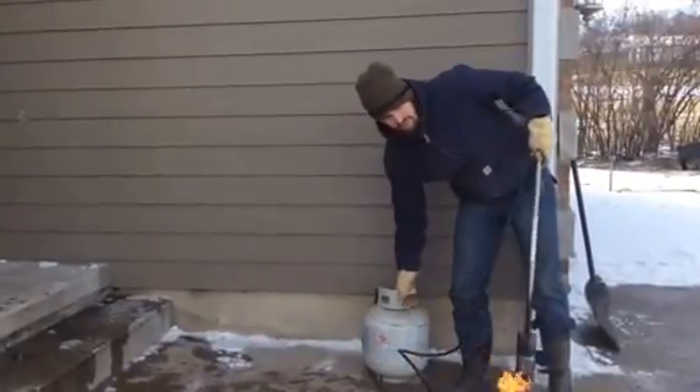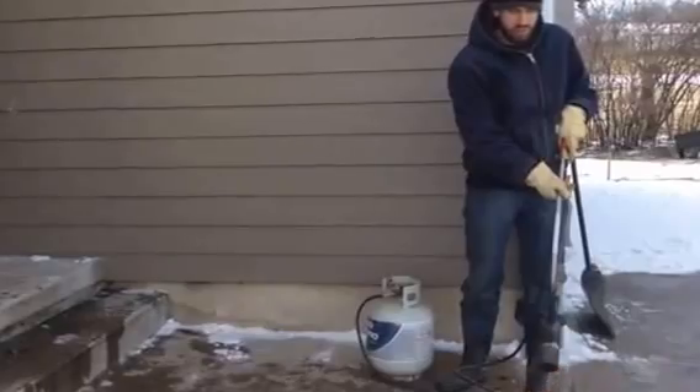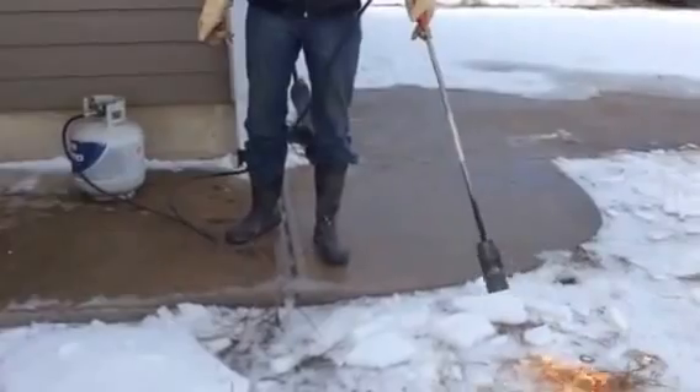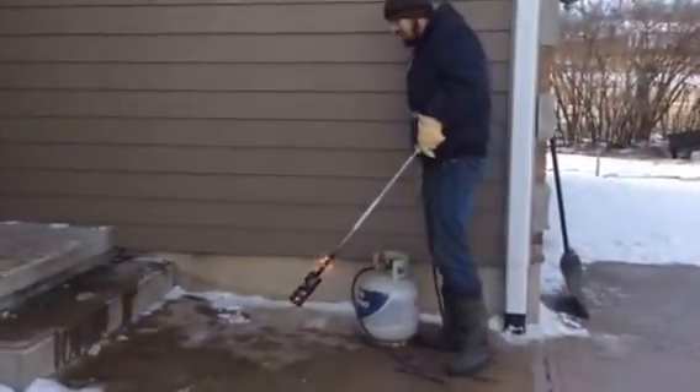Alright, well this is my trusty weed burner called the Red Dragon. I use it on the ground. It's still a weed burner, and I thought I'd try it on the ice because somebody said you could do it.